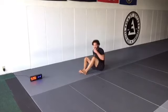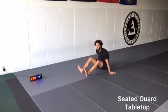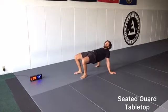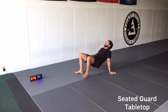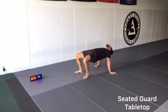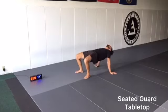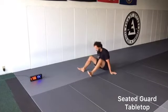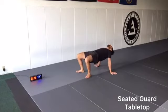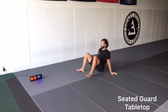We're going to the seated guard position. We're going to extend and go tabletop and back, keeping our butt off the ground — tabletop and back. Our butt just stays off the ground. Try to distribute the weight in your hands evenly throughout all of your fingers so it's not all in your wrists. Let's go, 10 seconds.